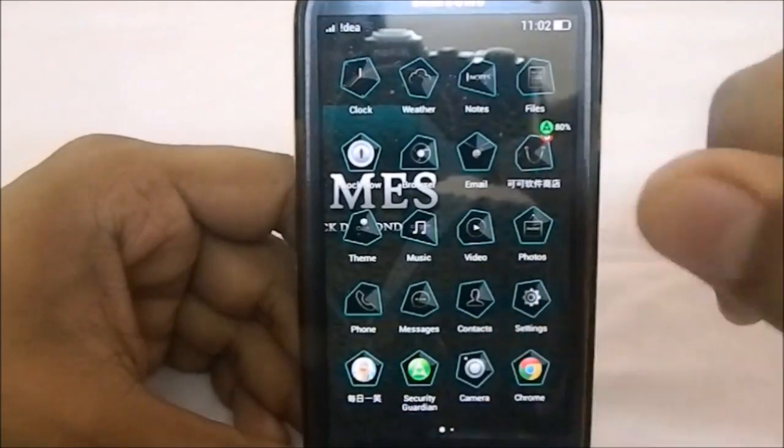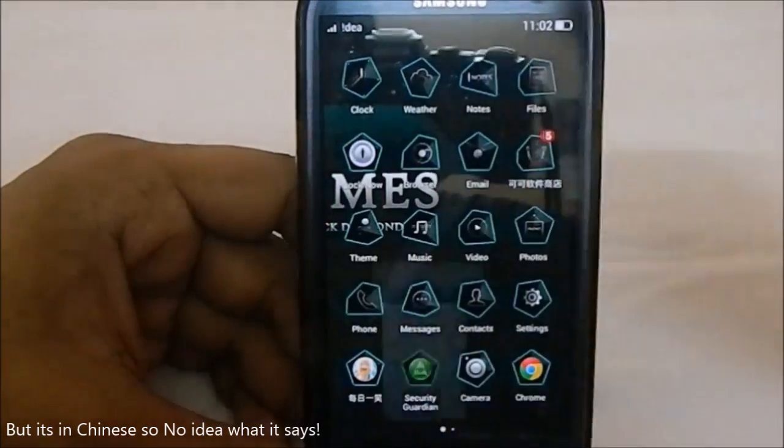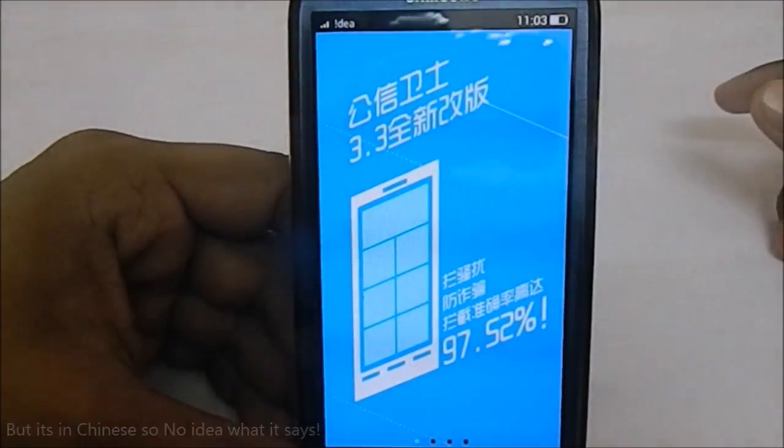There is a lot of bloatware visible here. The one I was referring to is Security Guardian, which is a proprietary app.